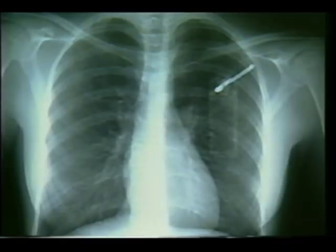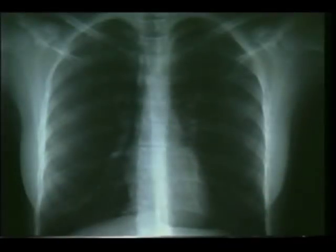This radiograph shows the position of the functioning thoracic vent catheter in the pleural cavity. This lateral radiograph demonstrates the compliance, conformability, and kink resistance of the thoracic vent catheter. This radiograph shows the patient's lungs still fully expanded after removal of the thoracic vent.